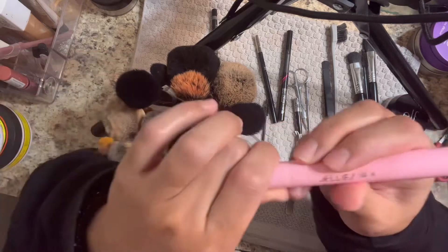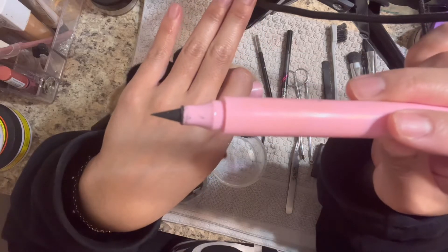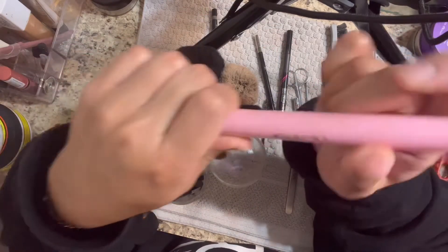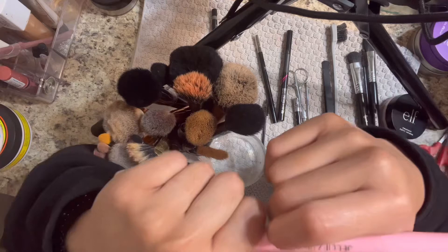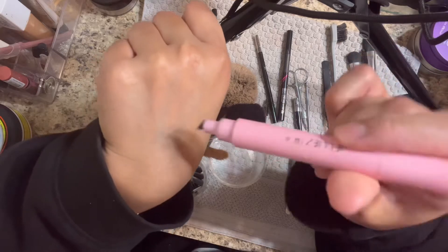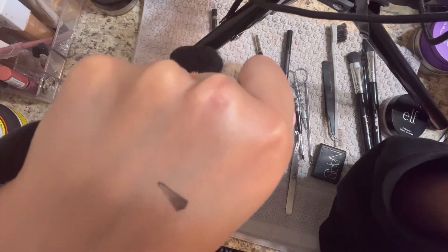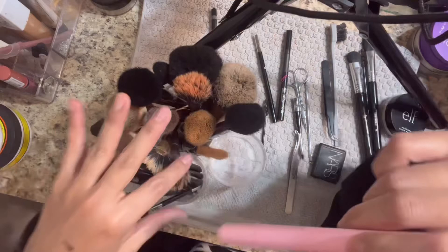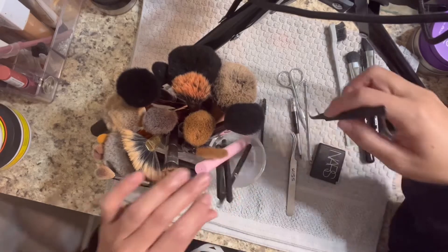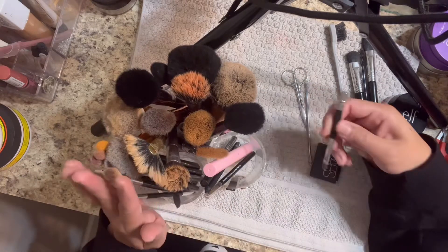I love this too, like for underneath to set my powder under the eye. Have you guys ever tried these? On one end you have the eyeliner, and then on the other end - if you cannot draw a wing eyeliner, I suggest one of these - a stamper, baby, it'll get the job done. Then you just guide yourself from there. It helped me once upon a time when I didn't know how to wing my eyeliner, but now I just freehand. You live and you learn.